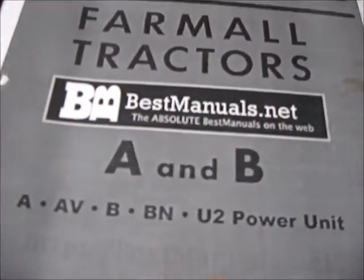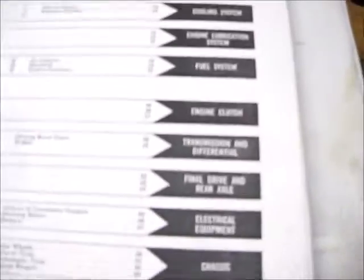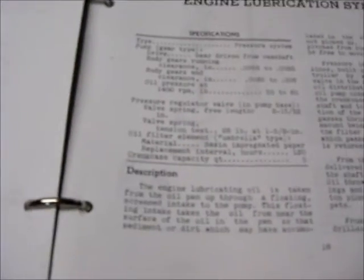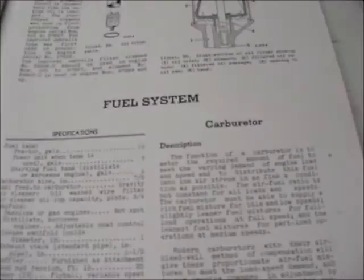Here's the Farmall A/B Power Unit Service Manual. This goes into specifics about lubrication, the pump, and more. This book is a must — it tells you the valve lashing, the wear tolerances on the main bearings, and a whole bunch of nice detail.